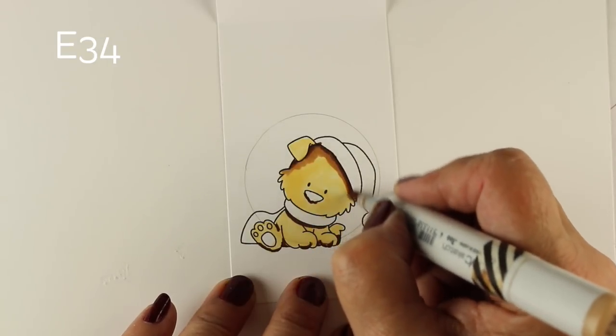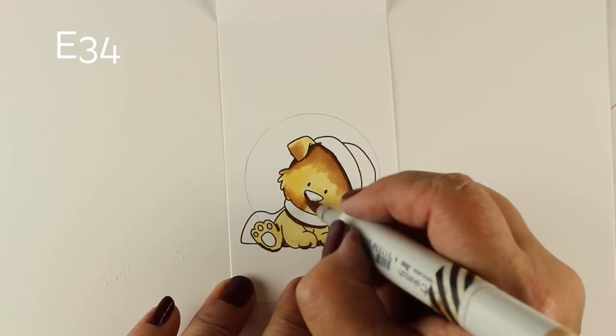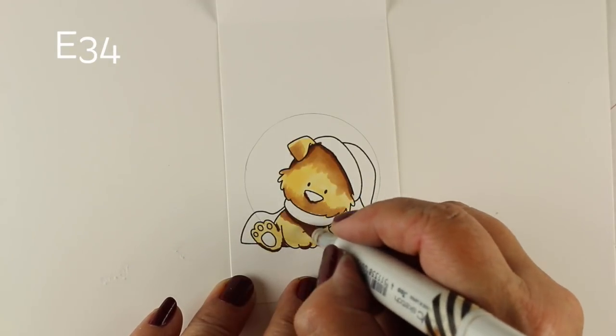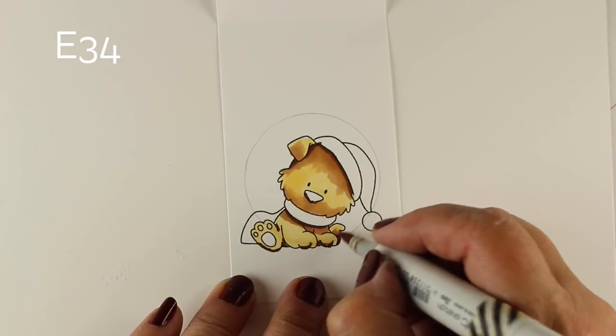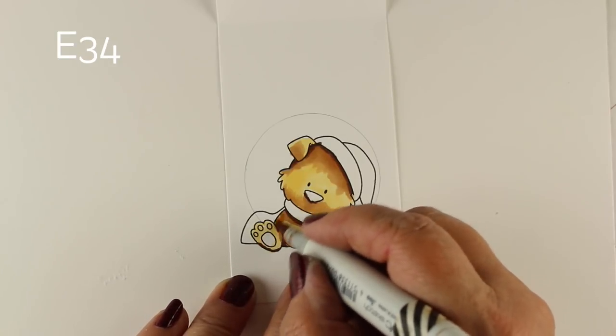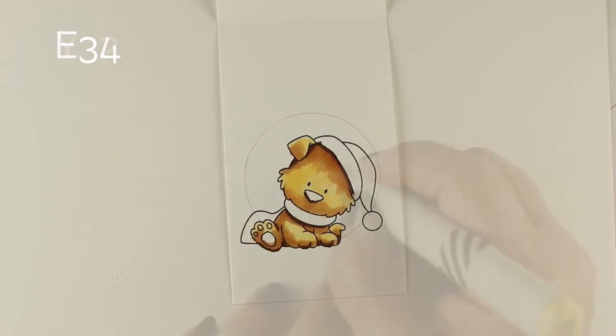For these guys I wanted to color them with my Copic markers. I'm going to turn two of the puppies into Giallo, my golden retriever, and two into Vienna. We're going to do the Giallo ones first. I've stamped each one onto a long tag that has a score in the middle.